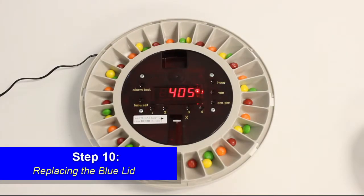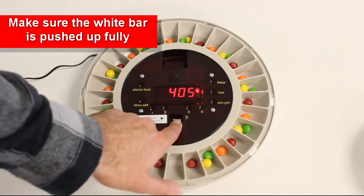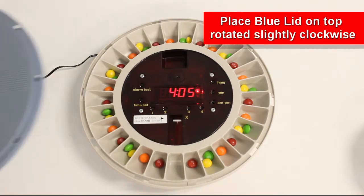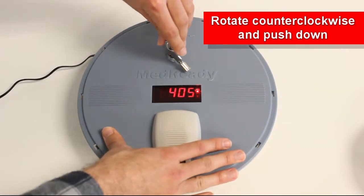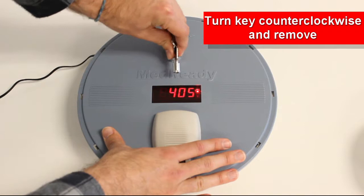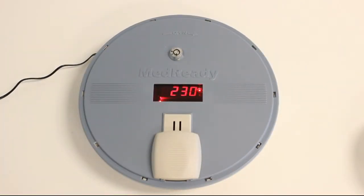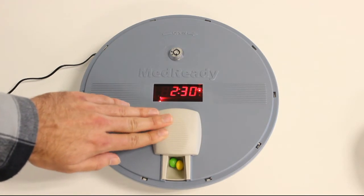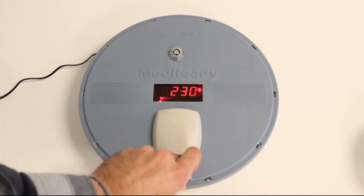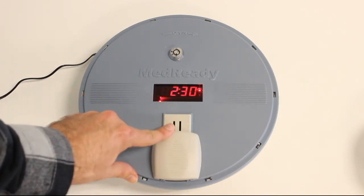Step 10: Replacing the blue lid. Make sure the white bar is pushed up fully. Place the blue lid on top of the device rotated slightly clockwise. Once in place, rotate the lid counterclockwise and push down. Rotate the key counterclockwise and remove. When your alarm goes off, slide open the gray cap to stop the alarm, then take your medication. Don't forget to close the lid when you are done.